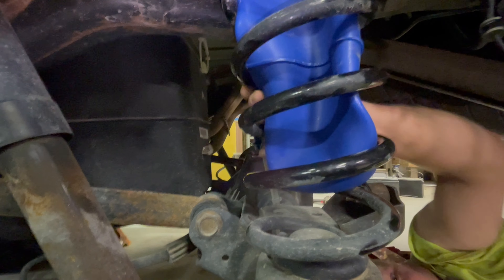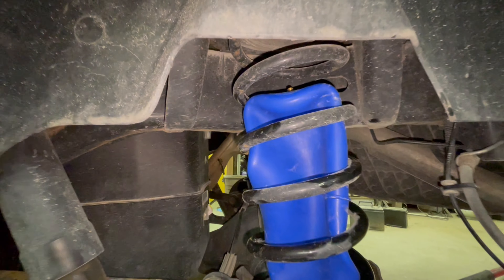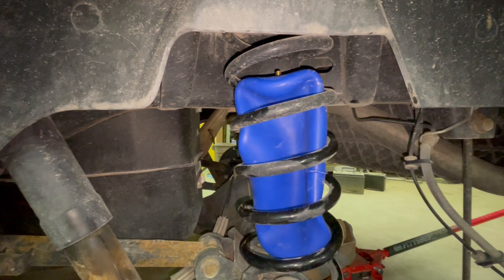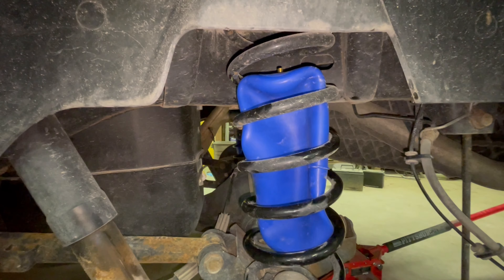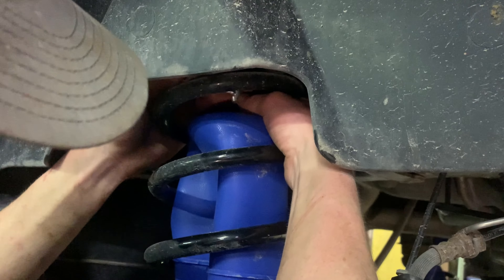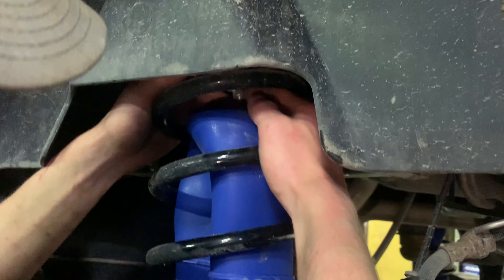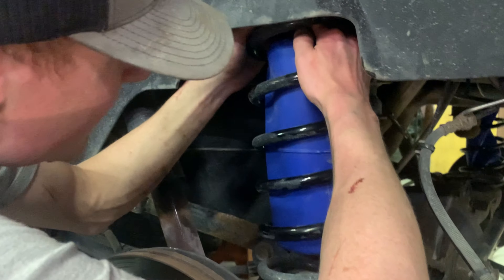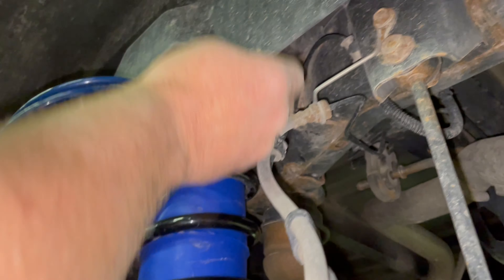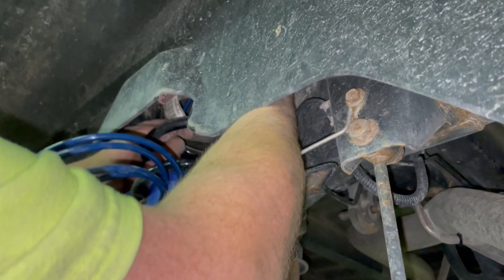Now you want to go ahead and take the valve core out so it is no longer squished, and then run your hoses. The bag is swelling up — there it goes. And that's what you want, just like that. You've got to put your hose so it comes out of the top of the coil spring.